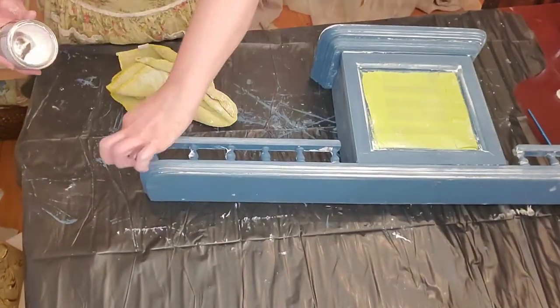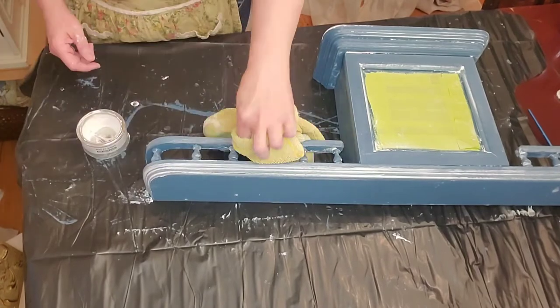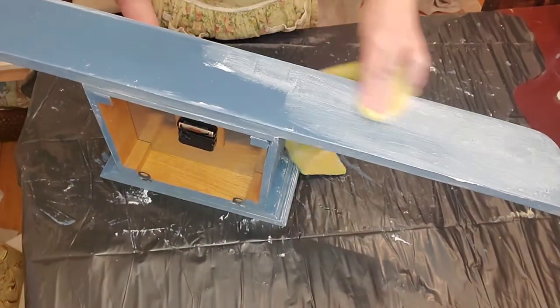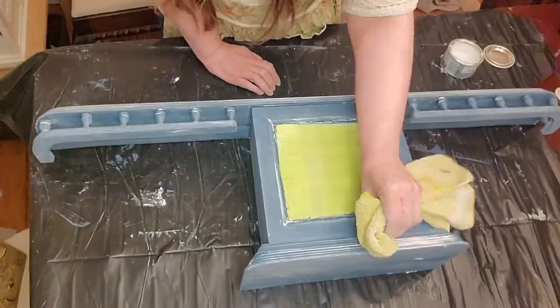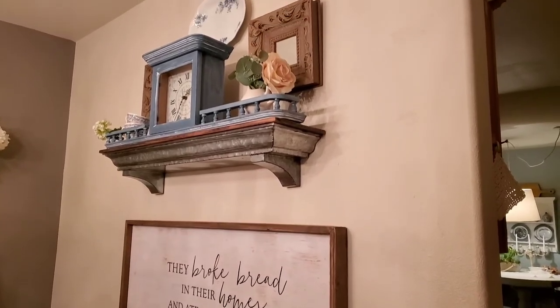Now I am finishing up areas that I haven't done yet, like the underside area. All right, I am almost done — it is already night time. I am waiting for the wax to dry, and then I am going to show you what it looks like in my dining room. I am so excited to show you the reveal.